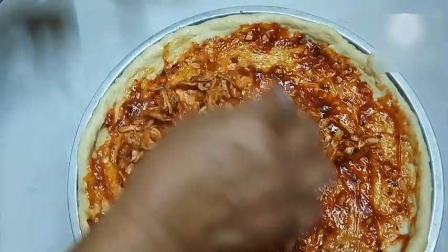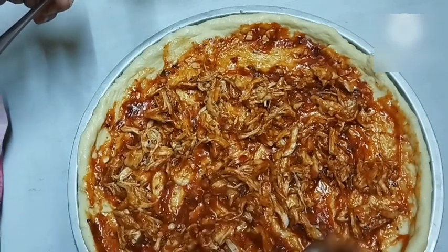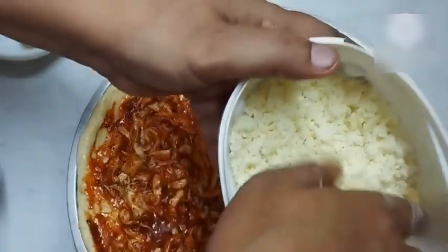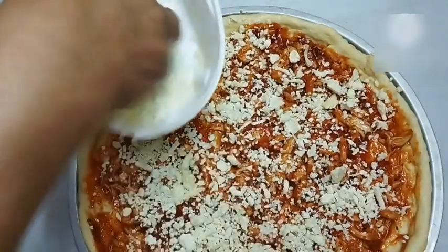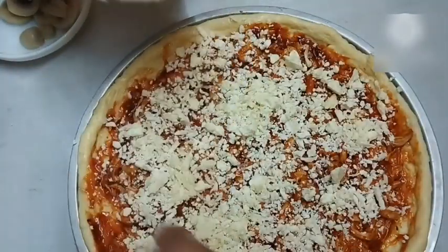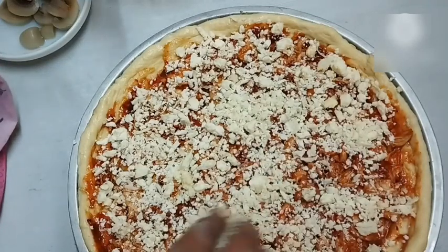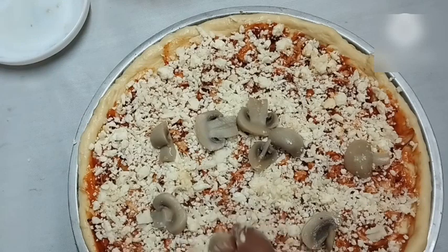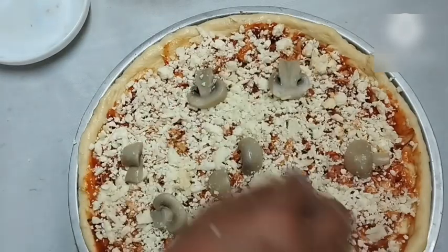Now spread and scatter the chicken pieces. This is Dhaka-style cheese — the kind you buy from sweet shops. I had about 180 grams of Dhaka cheese grated and ready, which I'll sprinkle over. Then I'll add a few pieces of mushroom. Since the chicken quantity is already quite good, I won't add too many vegetables — just mushroom.